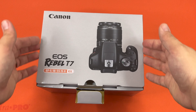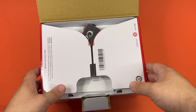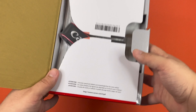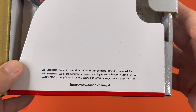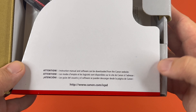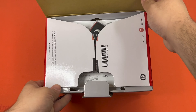didn't come with any tape or any way to tie it down. The top there has nothing on it. It says here: attention, you can download the manual and software from the Canon website — that's good to know. There's the website, and nothing interesting on this side.